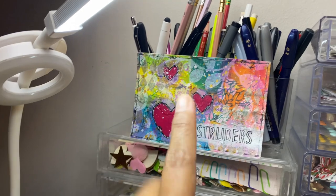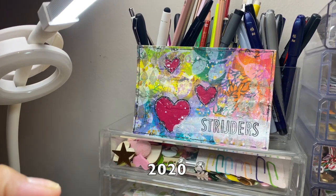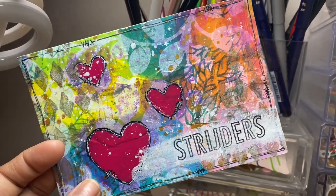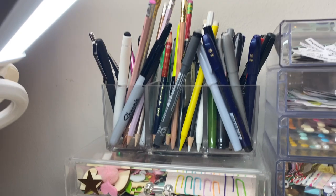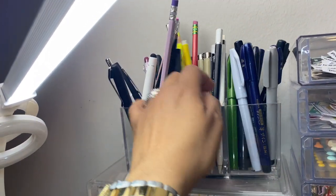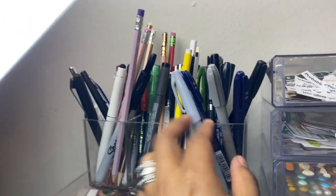So first of all, I have this card that Kira made for me a while ago — I want to say it was two years ago. It's a wonderful mixed media card that I just love to look at, just to be reminded that somewhere on the other side of the world, someone is wishing me well. Here I've got like this pen cup thing — words are so hard, guys.